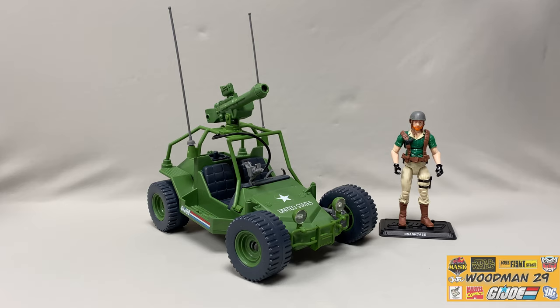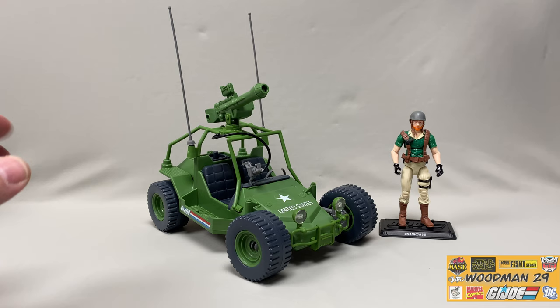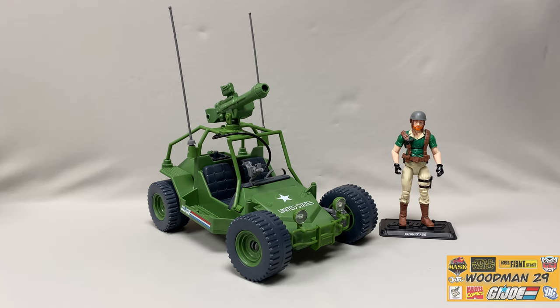And here we have the new Awe Striker, all assembled in all its glory. It only took me literally 10 minutes to put this thing together. I didn't opt to put all the labels on because I'm not really a big sticker guy, and I liked how in the animated series it looked rather plain and simple. Over here we have the newly sculpted Crankcase figure - this is one of those rare characters that made very brief appearances in the animated series and didn't have any lines.